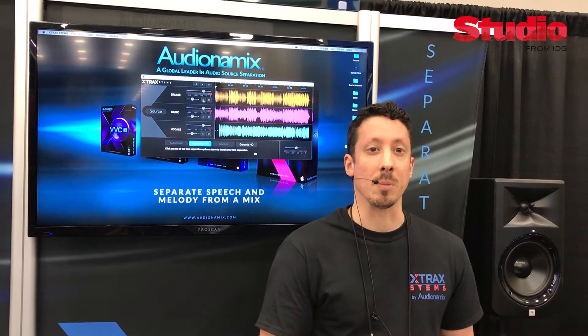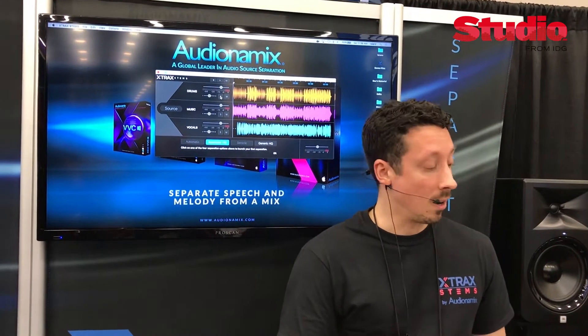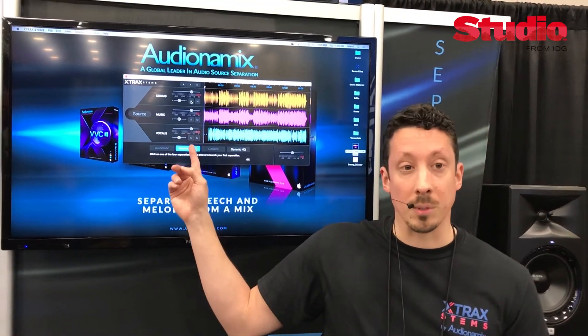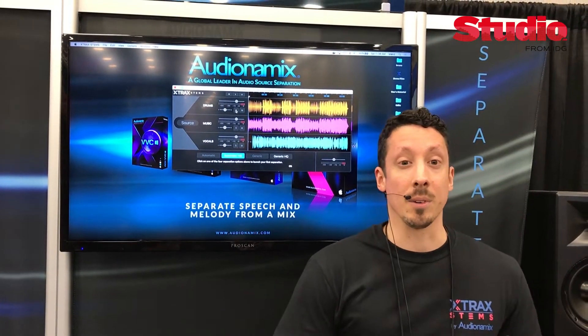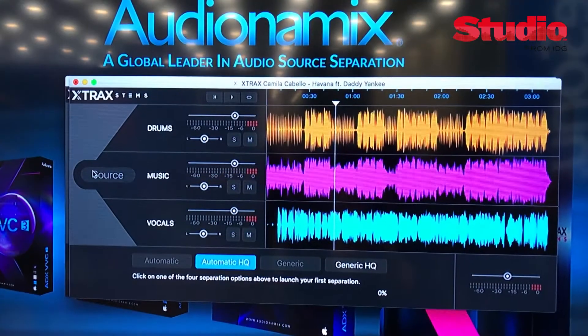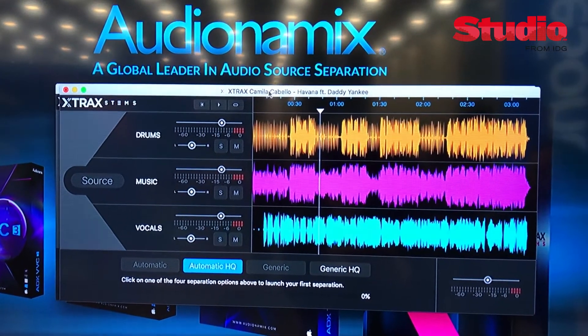Xtract Stems allows you to separate drums and vocals from an already mixed song. All you have to do is drag and drop your song onto the interface. We have a few automatic options for processing, and when it comes back, it's going to give you the drums from the song, the vocals from the song, and everything else on a third track called The Music.